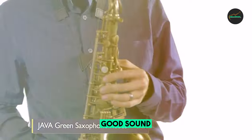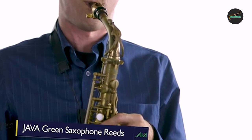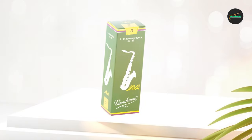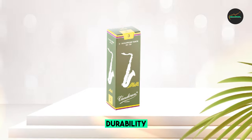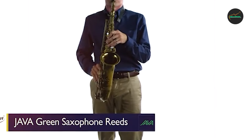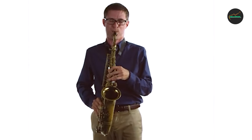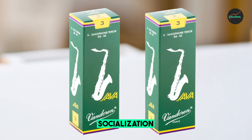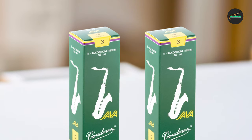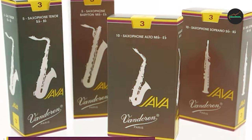In addition to their responsiveness, these reeds also offer excellent tonal quality. They are designed to produce a bright, focused sound that is ideal for jazz playing. The tonal quality is well-balanced across all registers of the instrument, allowing players to achieve a consistent sound throughout their range. They are also durable, made from high-quality cane that is carefully selected and processed to be strong and resilient, lasting for a decent amount of time even with regular use.